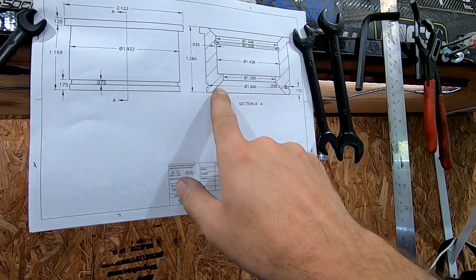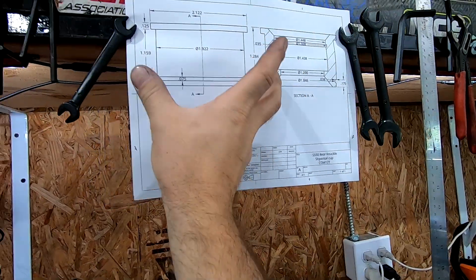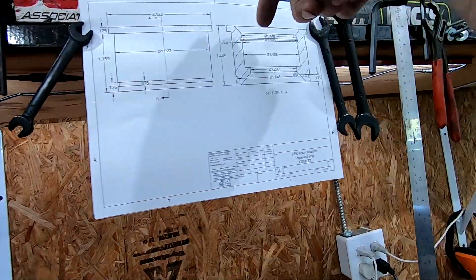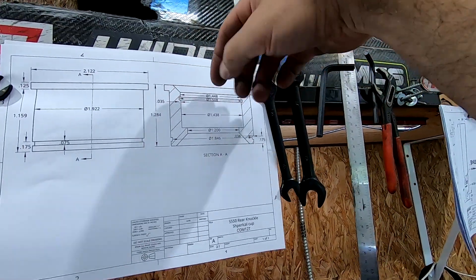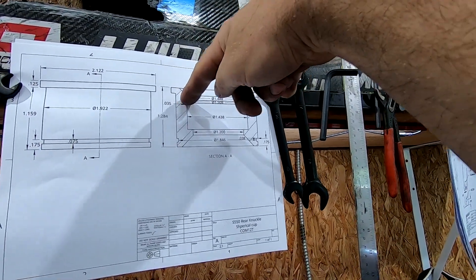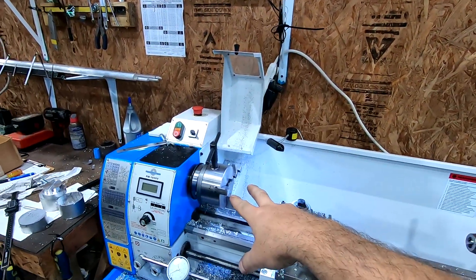I'm going to turn down this outside diameter and the snap ring groove first. Then while I'm in there, I'll do this chamfer, then flip it and be able to hold it from this side to come in from the top — finish up the actual cup where the bearing presses in and the snap ring groove on the inside. So that's it in a nutshell, we're going to go ahead and start turning.